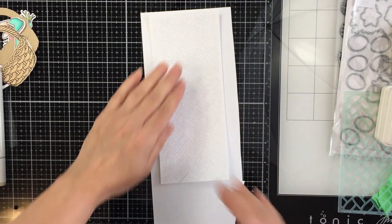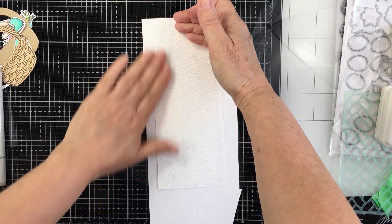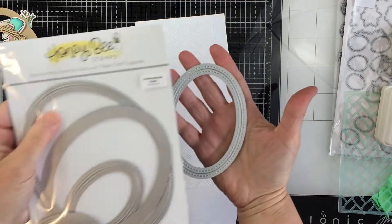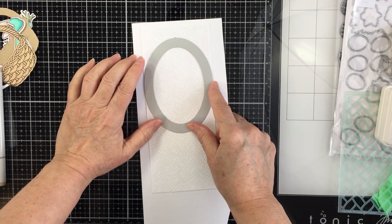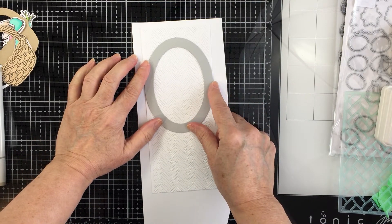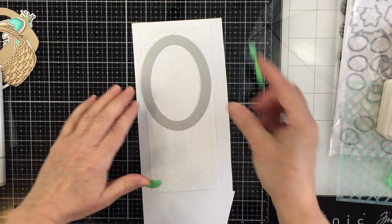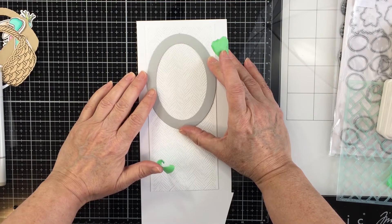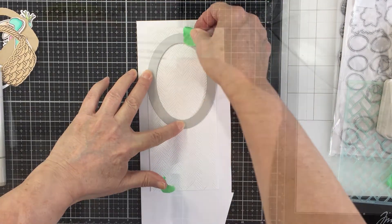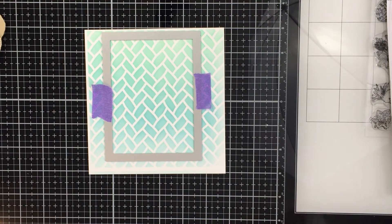Now I'm using the basket weave slimline cover plate, die cut from white cardstock, and adhering it to another piece of cardstock. Then I cut an oval from it using the Double Stitched Ovals die. The reason I glue the basket weave down first is that the tiny cuts in the weave won't stay intact when you cut the oval unless it's glued to a backing — so I recommend doing that step.